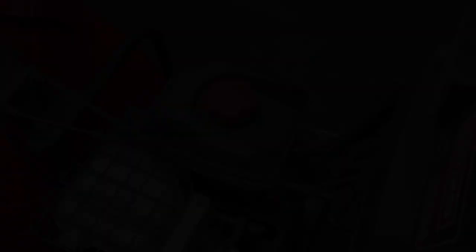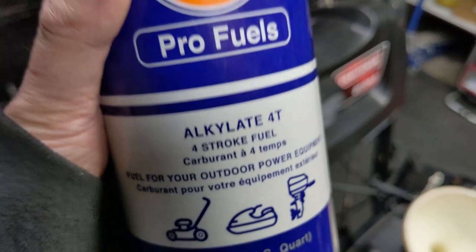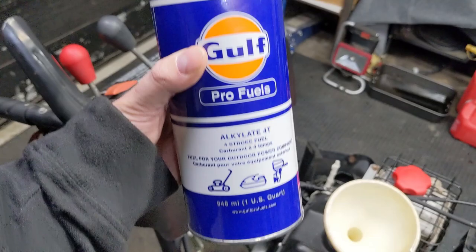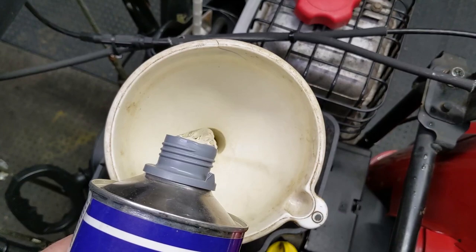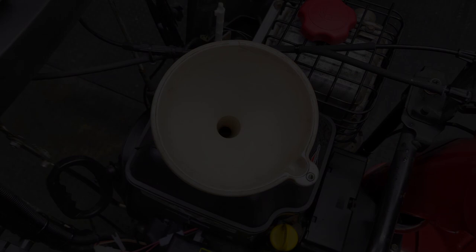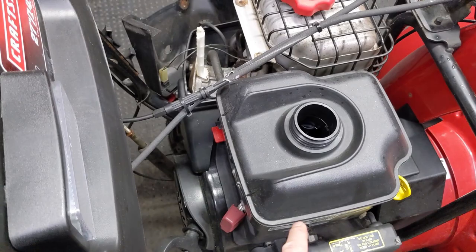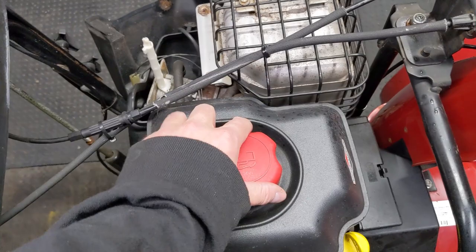I'm going to be using the Gulf Pro Fuels Alkalite 4T, which comes in a 946-milliliter can or one US quart. You don't have to use the whole thing - you can probably get away with about half the can in your equipment. I'll add some of that fuel into the tank. Then we're going to turn on the fuel valve here and let that flow from the fuel tank into the carburetor. Then we'll take this outside, fire it up, and let it run on that engineered fuel to cycle it through the carburetor and into the engine.